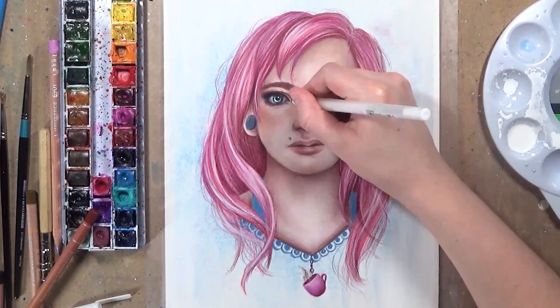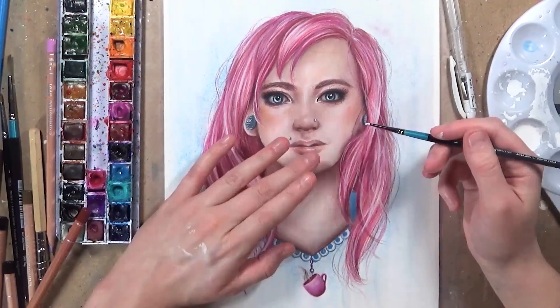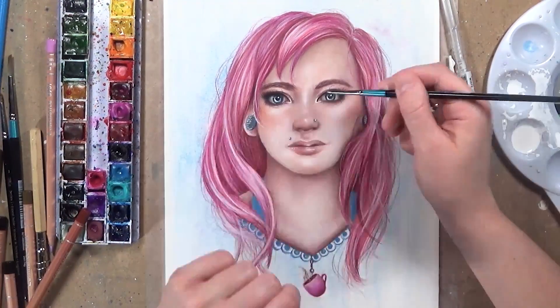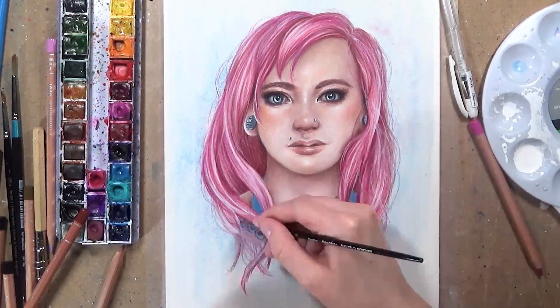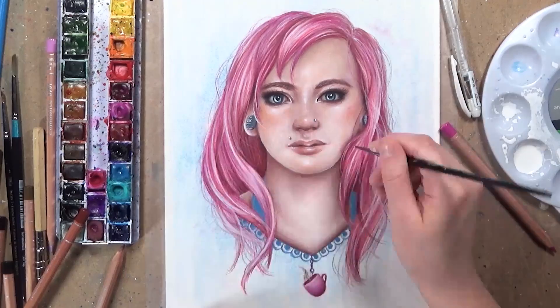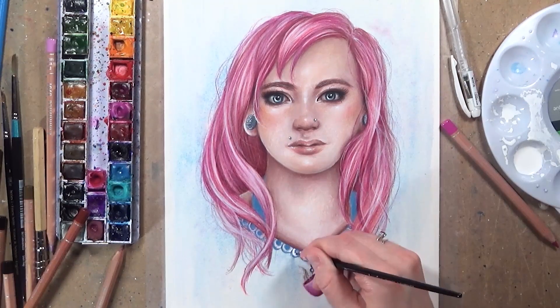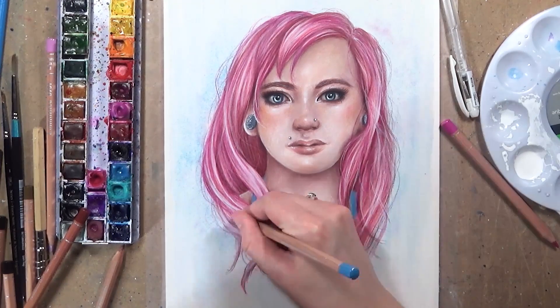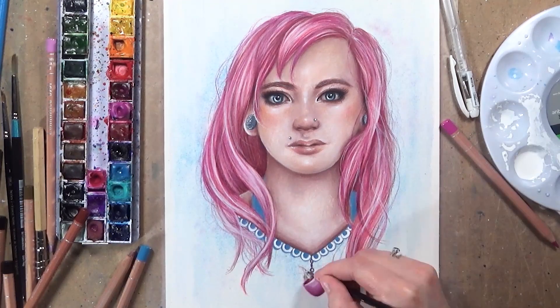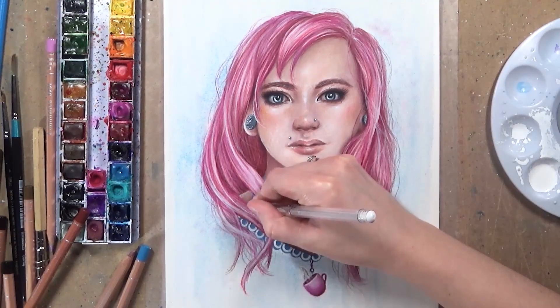Now I'm going in with my white gel pen to pull out some highlights, and I'm dabbing my finger with white gouache to spread it out — it creates more of a nice glow to certain parts of the skin. I'm also using the white gouache for some stronger highlights and a bit of gel pen on the hair. Then I created a little sparkly effect on her coffee mug and on the necklace, and I put a few little sparkles into the hair as well.